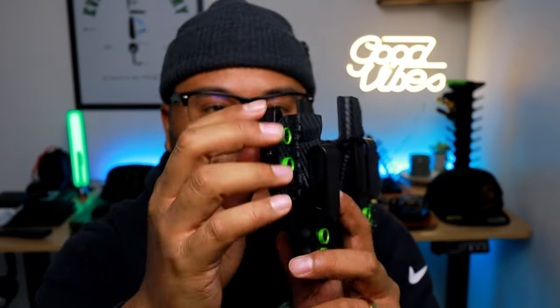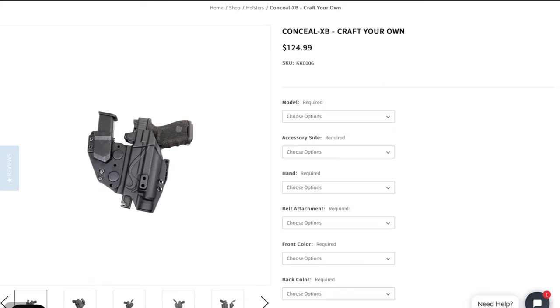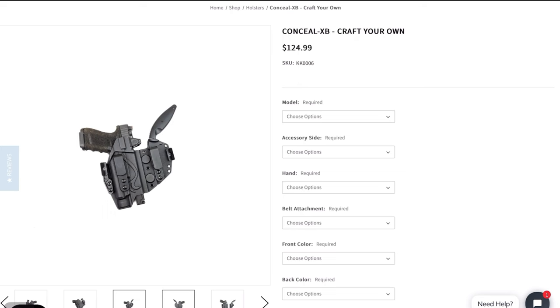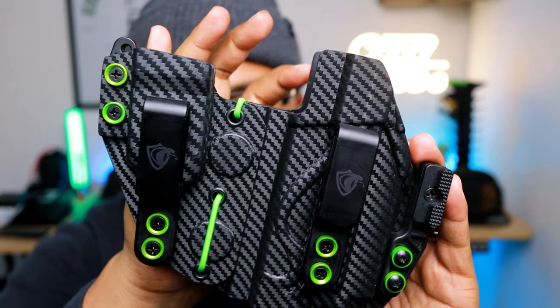It has a sidecar for your mag with a mag retention device — you use the Allen wrench in that little hole and it pushes against the magazine so it hugs it and won't flop or fly out. It's 100% handcrafted in the USA with corrosion-resistant hardware. It's very nice carbon fiber, strong Kydex. I like squeezing my holsters to make sure they can withstand the torture they may go through. That right there is the Conceal XB.